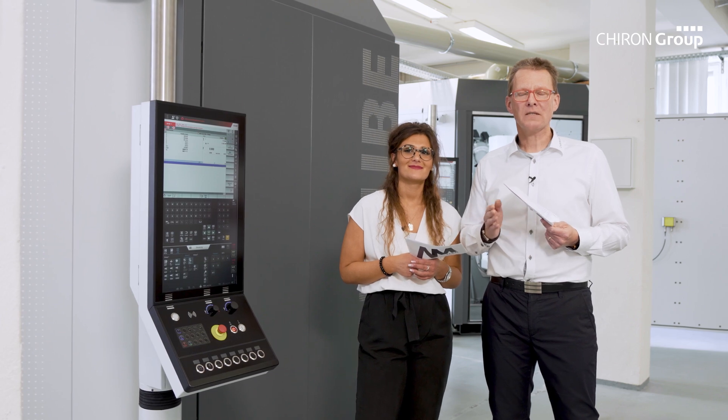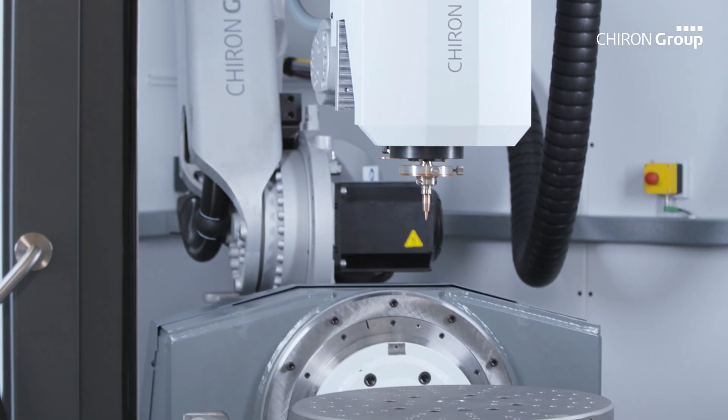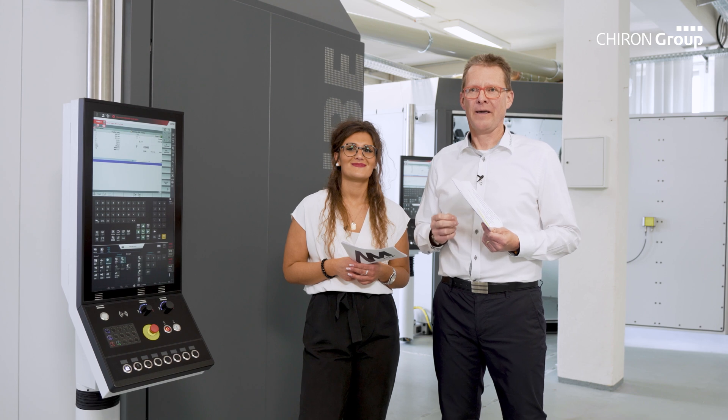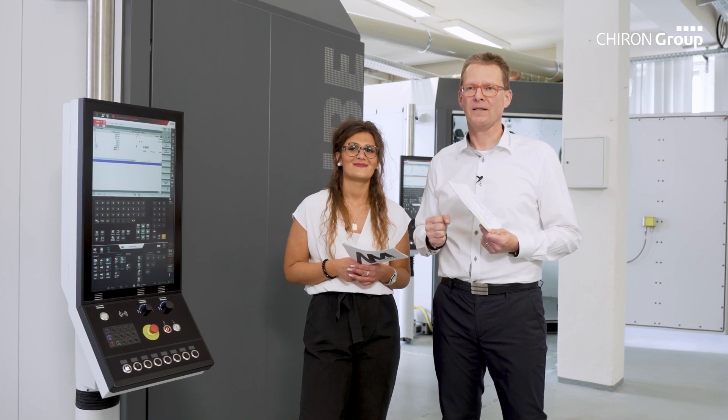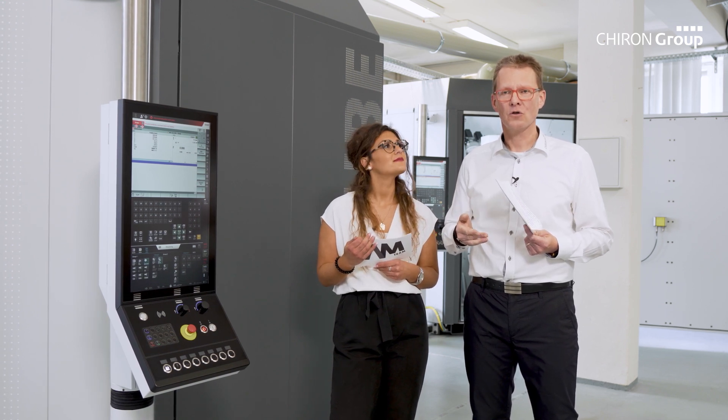Which particular features does the AM-Cube have? When developing the AM-Cube, we attached great importance to simple handling and flexibility. Simple handling means easy to use — the system operator, a machine operator, must feel at home. This is why the AM-Cube has a Cartesian coordinate system like any machining center, a well-known machine control — the Siemens 840 solution line — and a large touch control panel displaying all system data graphically and numerically.